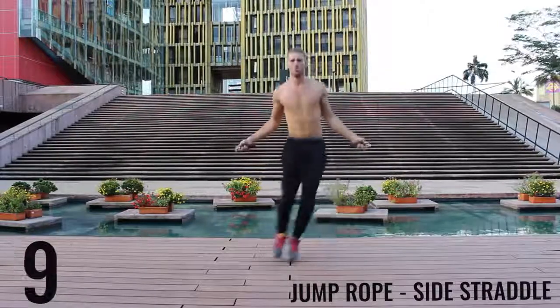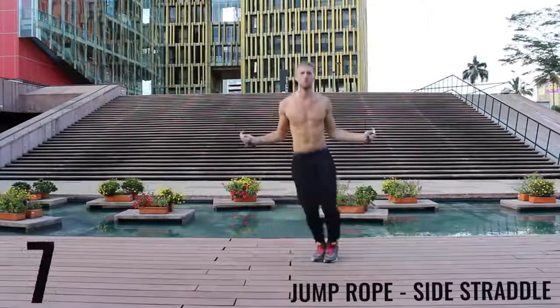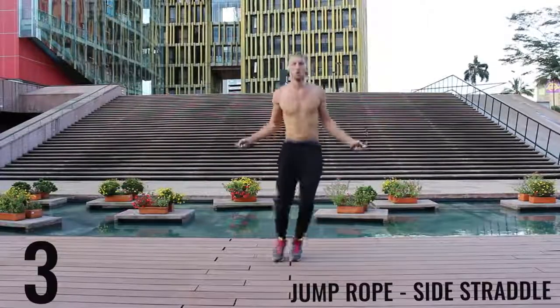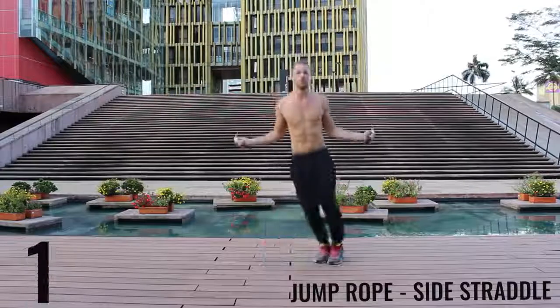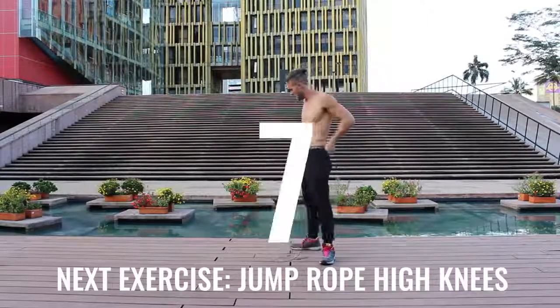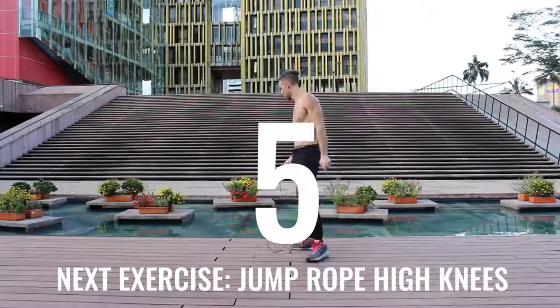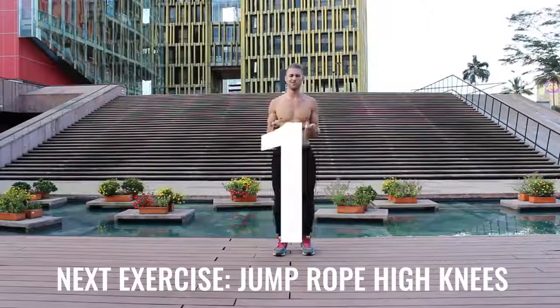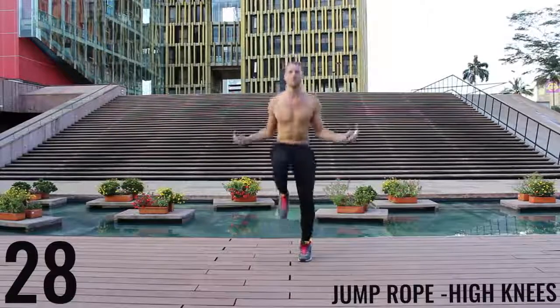Finish strong here — 10 more seconds. Don't give up on form here, keep your form tight, let's go. And go ahead and rest. Take a deep breath, calm yourself — back at it, all-out effort. Let's go, 30 seconds, come on — driving those knees up as high as you can.